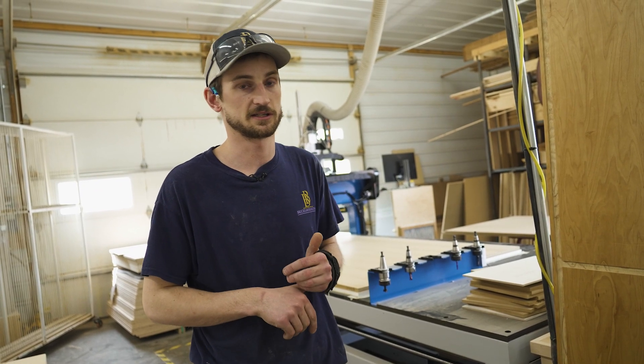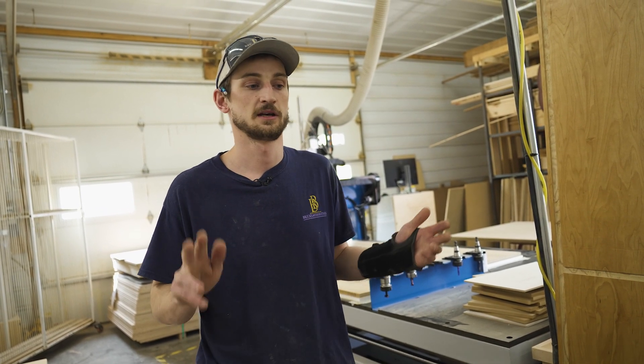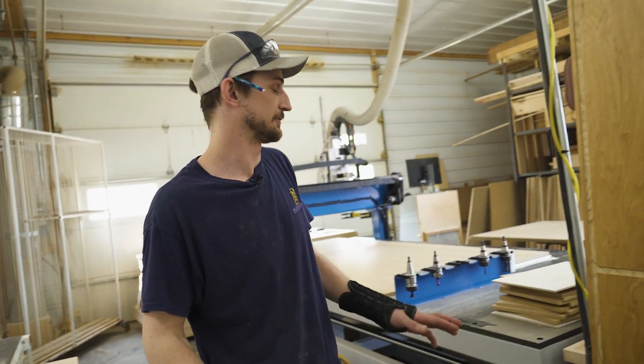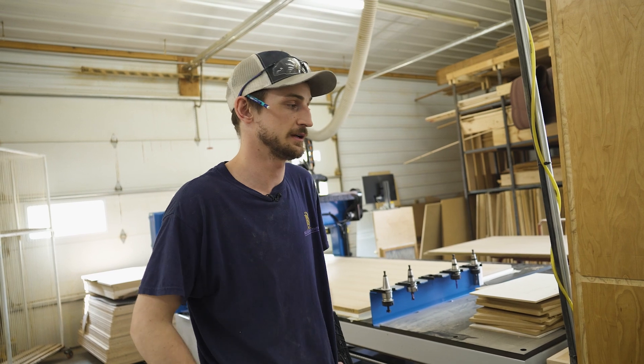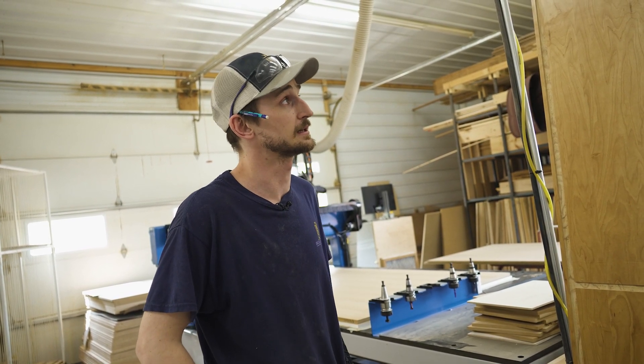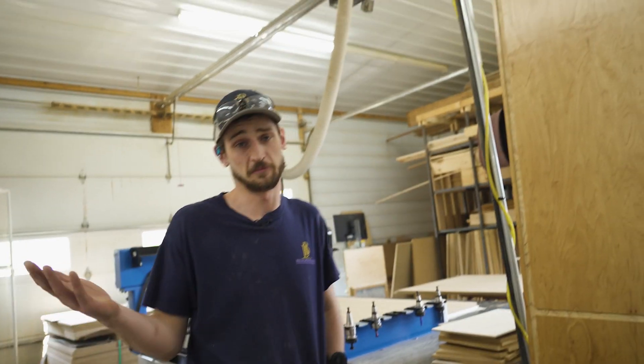There's no limit to what this machine can do. We have all the capabilities to cut profiled style doors on our CNC, we can do crown on this, we have a CNC lathe attachment, we can do spindles — we've just scratched the surface. We're excited to see the full potential of it. I think with this new frameless cabinet system that we're implementing, it's going to allow us to produce more and more accurately.